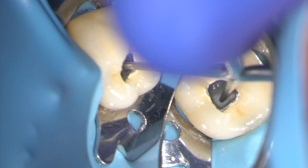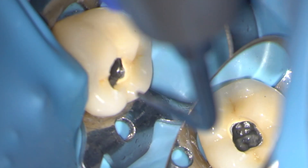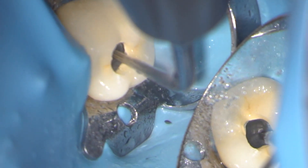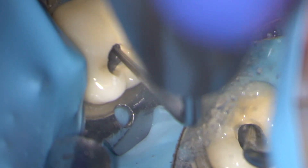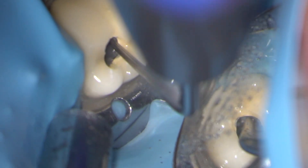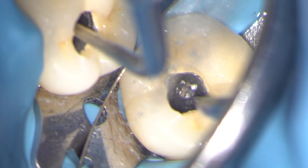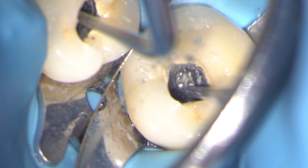In this case I'm going to use a Startex 3 ultrasonic tip with water spray to remove core material from around the head of the post. Applying ultrasound to the lateral aspect of the post and working around it, I can unscrew it, and here you can see it loosening nicely.